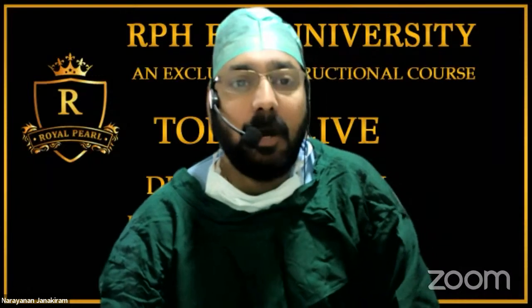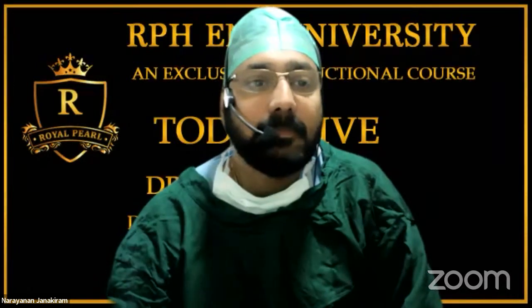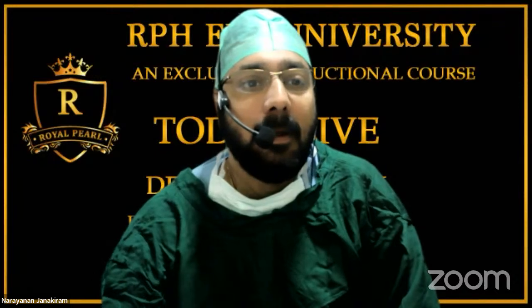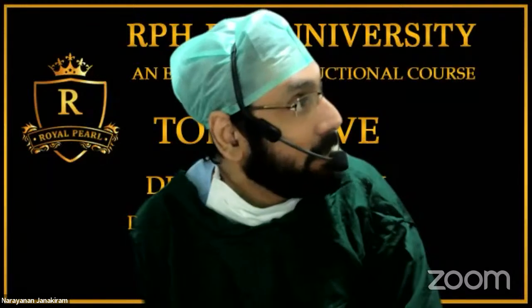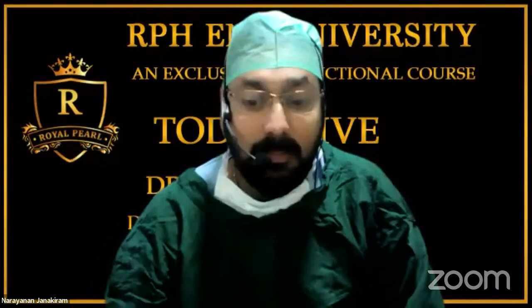Dr. Senior, are you there? I'll say goodbye to all of you and come back with the next Zoom link for the JNA case. Bye bye, see you all.